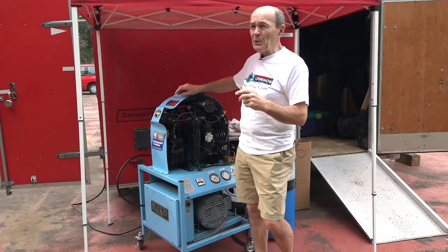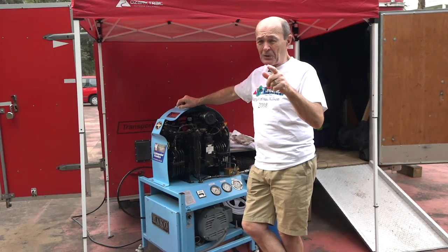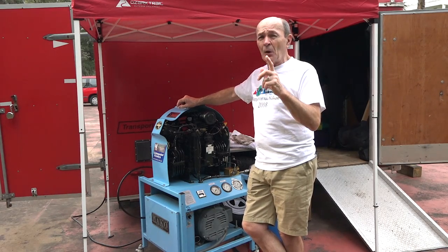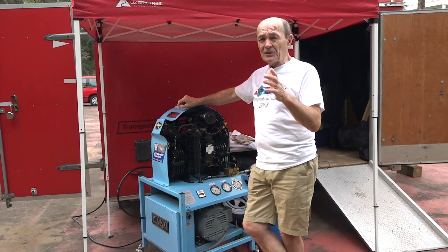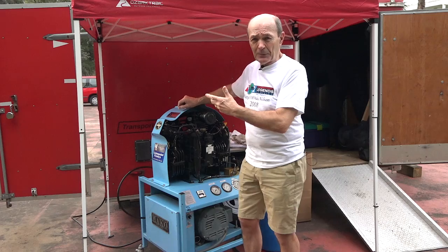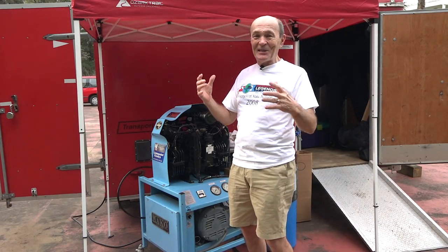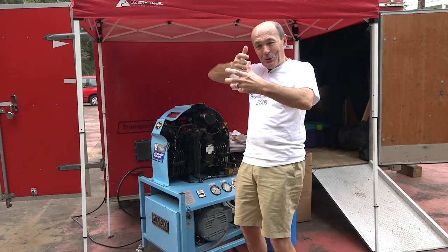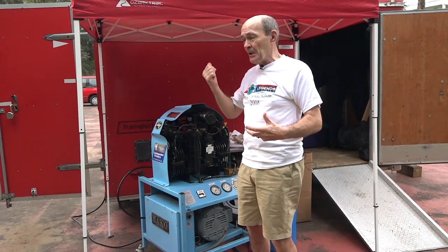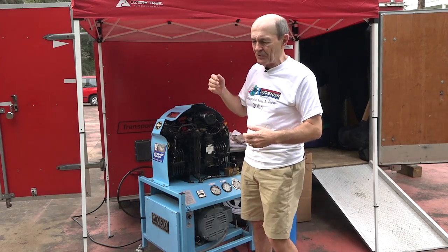We're here in beautiful Silver Springs, Florida for the Sea Hunt event. Make sure you check out my Sea Hunt Remembered playlist to see the fantastic things our Sea Hunt Forever group puts on — Sea Hunt scenarios with Mike Nelson stabbing crocodiles and shooting spear guns right here in Silver Springs where they filmed it. A lot of fun! Anyway, let's talk about compressors.